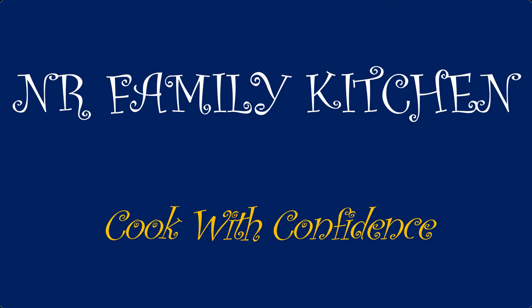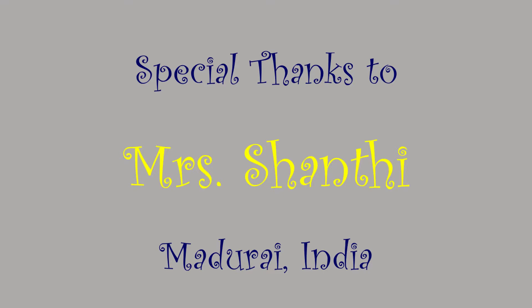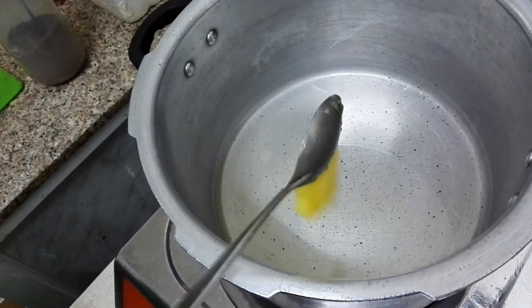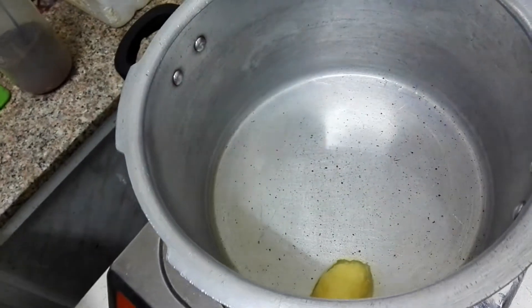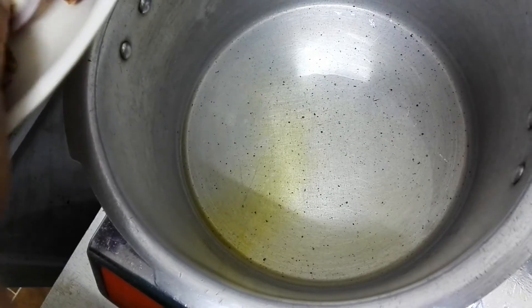Hi friends, welcome to NR Family Kitchen where we cook with confidence. In today's video we will see how to make mixed veg palao. The recipe is shared by Mrs. Shanti from Madurai, India. Let's get started. Heat the oil in the pan and add 2 spoons of ghee.